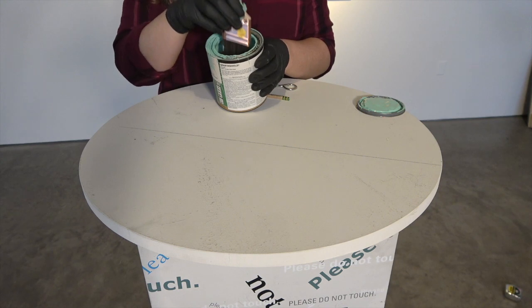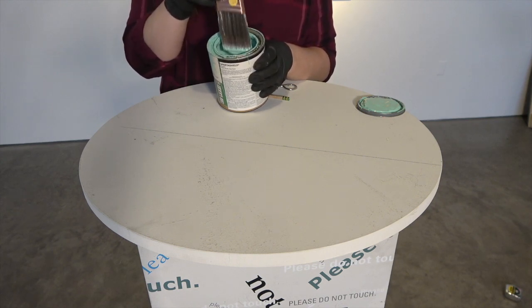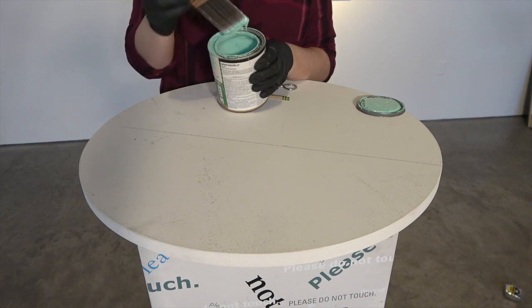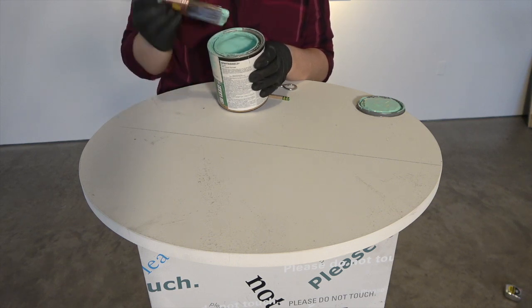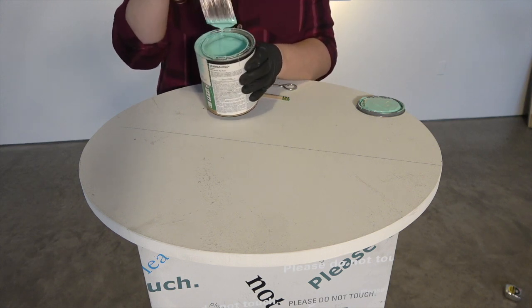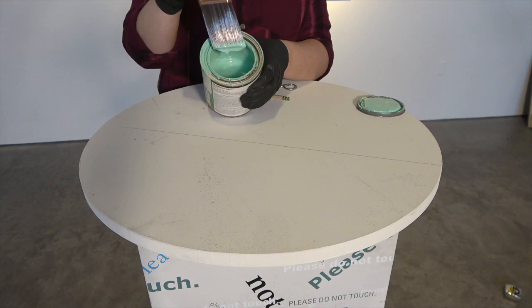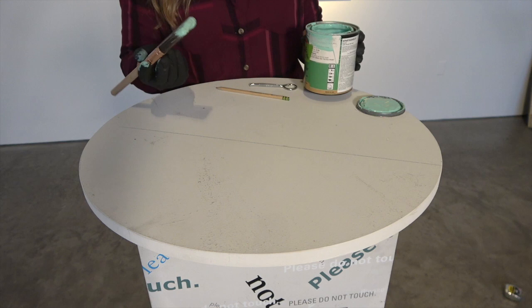I'm going to dip into my paint here. I always recommend just dipping your bristles in — it gets you a nice amount of paint so you don't have to constantly be re-dipping. You don't need to wipe it off on the side, just let it shake out those extra drips.